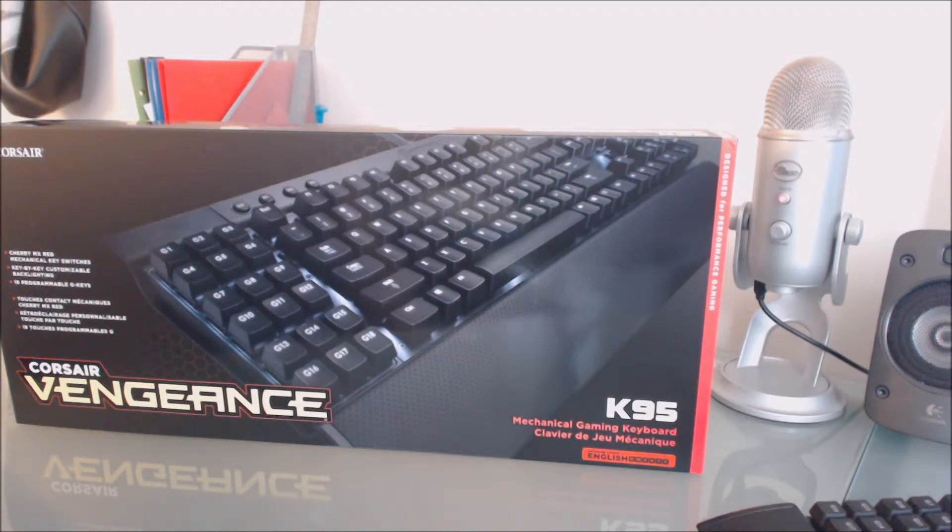Now for my actual review of the Corsair K95: this is going to be my third keyboard in less than two years. The only issues I've had are with the LEDs, so I want to be fair about that. The LEDs just go out, and while it sounds trivial, it shouldn't be for Corsair.